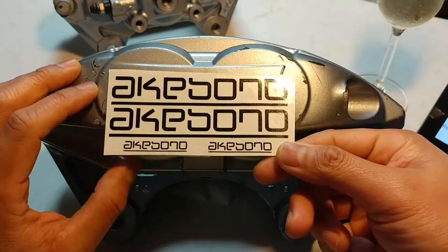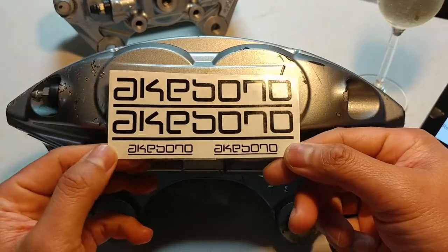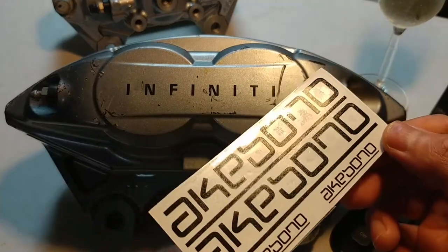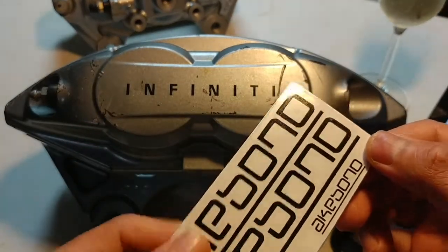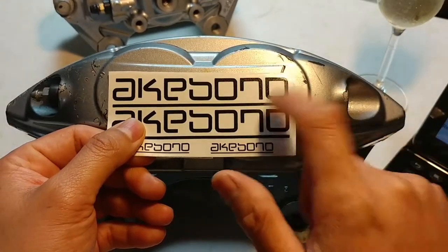It came in roughly about two to three days — not too long at all. So these are the stickers. It's got a clear coat on there, and you just basically peel it. That's the right size that you want.